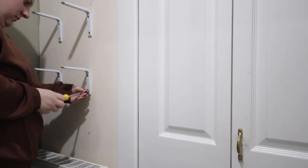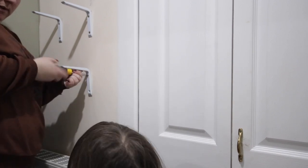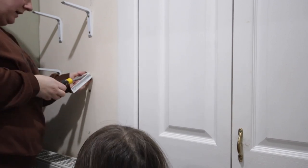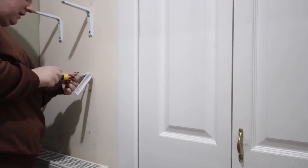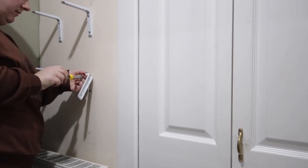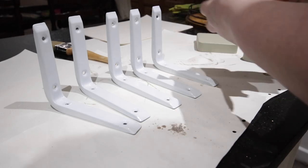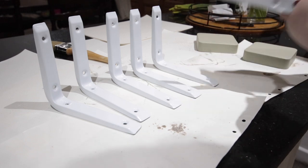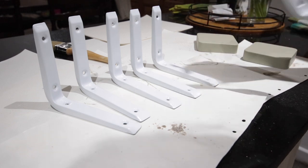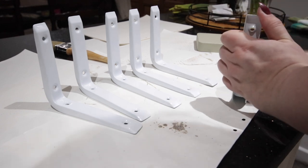Next up I'm just taking these brackets off the wall — this is where I store my coat hangers. You might have seen them at the beginning of the video. I absolutely hate when coat hangers get all tangled up and this has solved that issue for me. I just wanted them to be the same colour as the walls so I've given them a little sand and then a couple of coats of the wall colour.